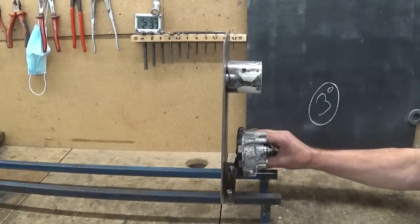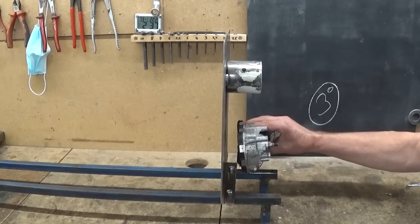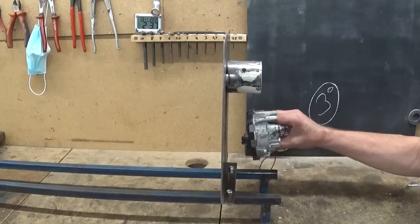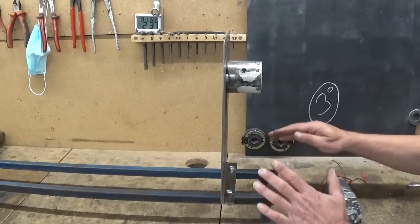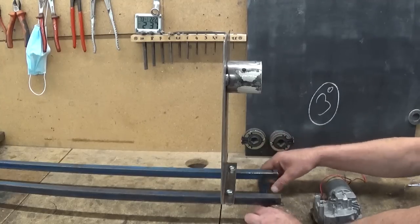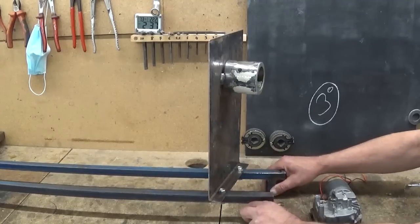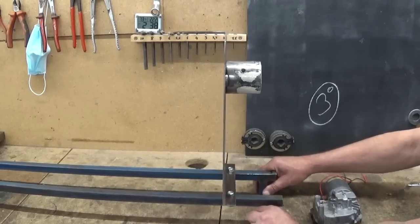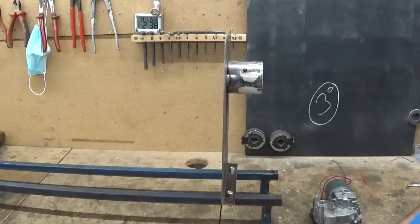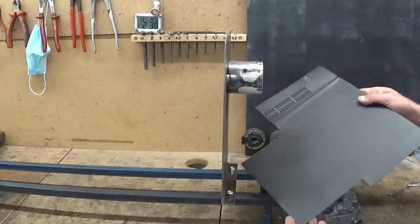This is the space more or less where this motor will live, but before I start installing this thing, first I would like to address a little issue. I think I need to make some diagonals here to prevent the thing from racking, which could be a little bit stupid.